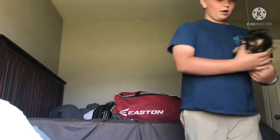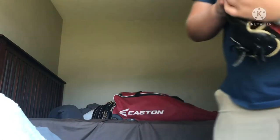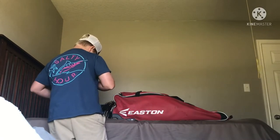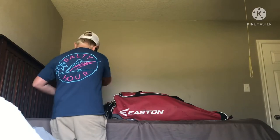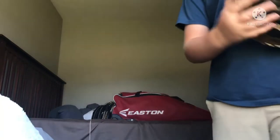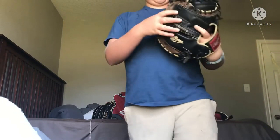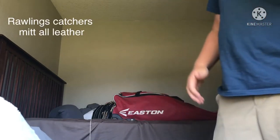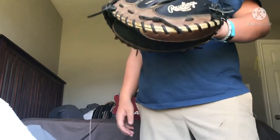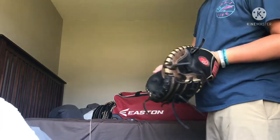And this is my catcher's mitt. I got this rope around it to keep it sturdy and keep it in form. I actually have two baseballs inside of it to maintain the shape. This glove is more of a stiffer version — I like to keep all my gloves stiff, so you can barely close it. It has a deep pocket in there. Of course, this is a Rawlings catcher's mitt — it's another one of the Heart of the Hide series.